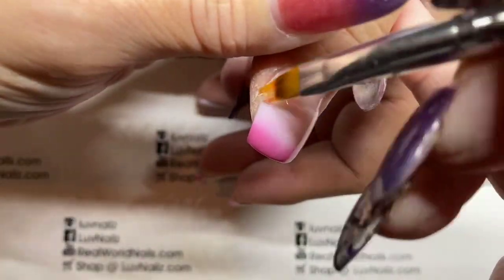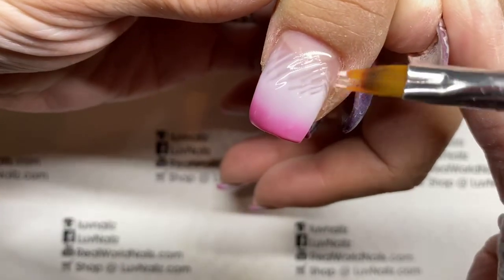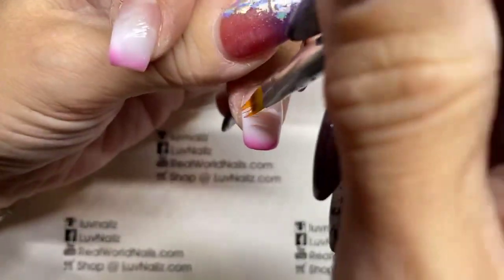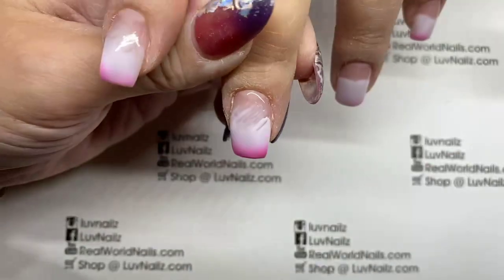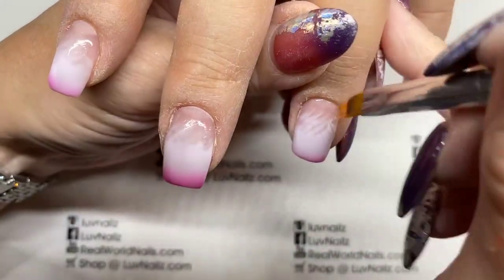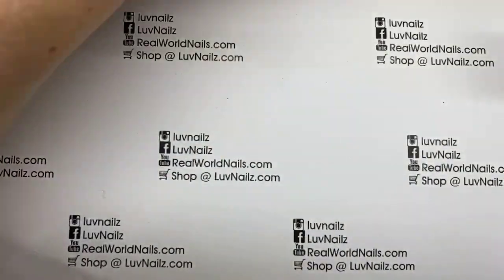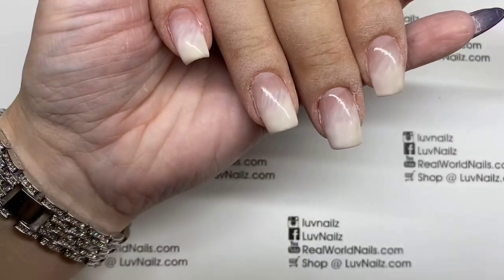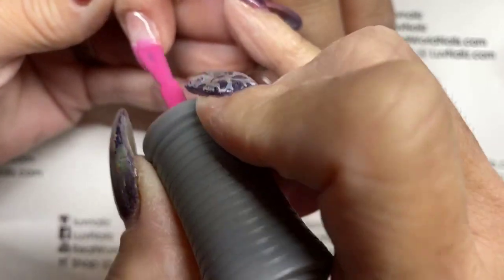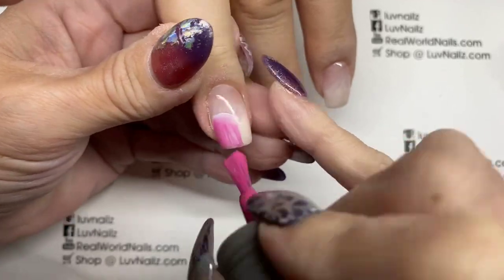I'm also wearing mood polish — I have on Wicked Love, which goes pink to blue with a kind of purple in the middle. I'm using an ombre brush; I have a couple of different brands on my website. Just a quick blend — it doesn't have to be perfect because I'm going to cover this with glitter, so you don't have to worry about it being super perfect. When this cures it cures to almost white, so she can have a little bit of both — sometimes white, sometimes just a little pink on the tip.